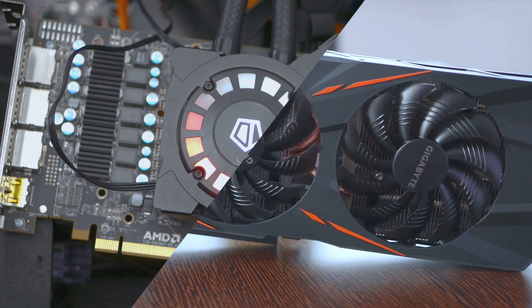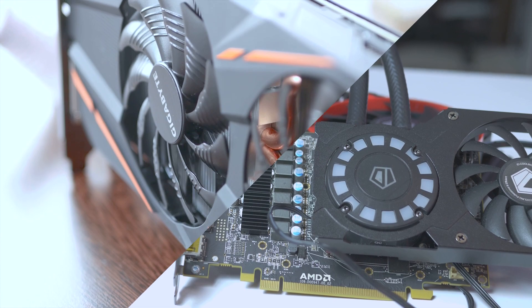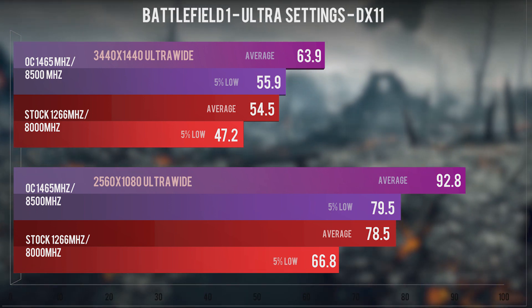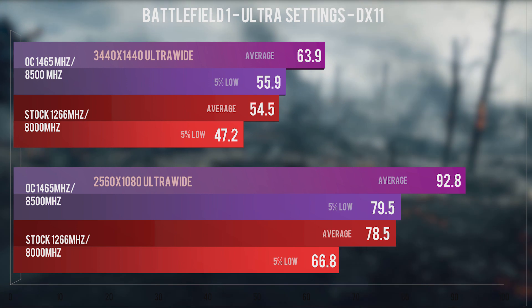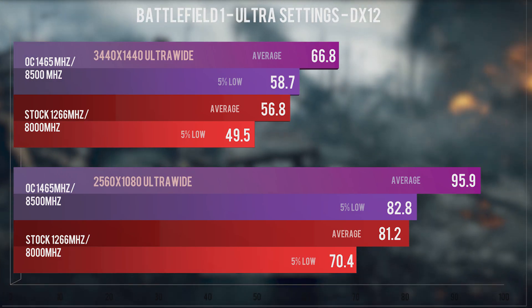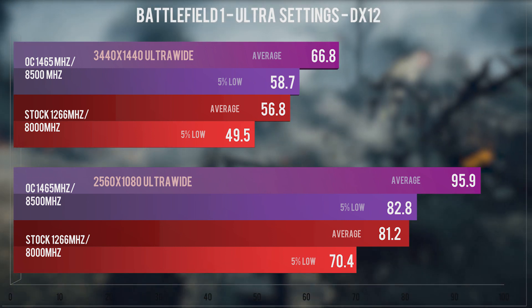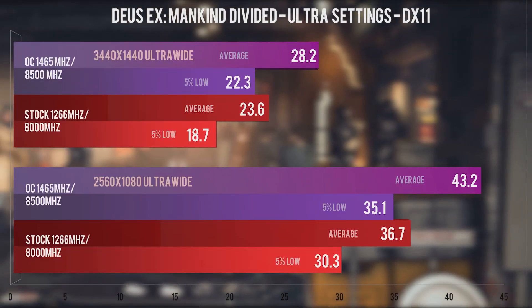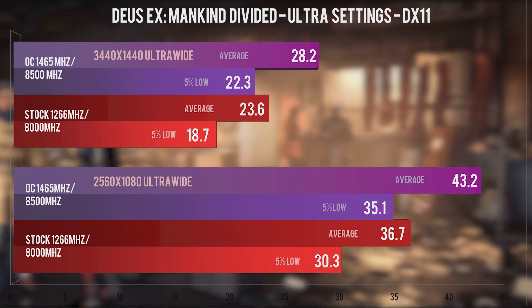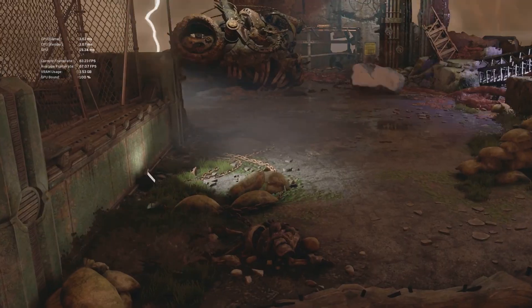I will not pit the RX 480 against the GTX 1060 right now — I will however the next time AMD releases a driver that again boosts performance for Polaris. Then we will have a showdown and see which card you should pick for your ultrawide needs. You will discover throughout these 11 games that the RX 480 tends to scale linearly to the GPU overclock. You'll also discover that 3440x1440 is definitely not a suitable resolution for this card unless you're willing to accept a huge performance sacrifice or bumping down quality settings. However, in the grand majority of titles, 2560x1080 is handled extremely well by this card even at stock.